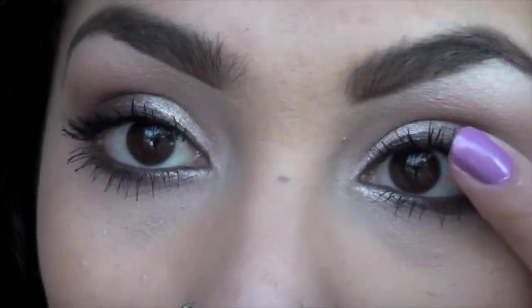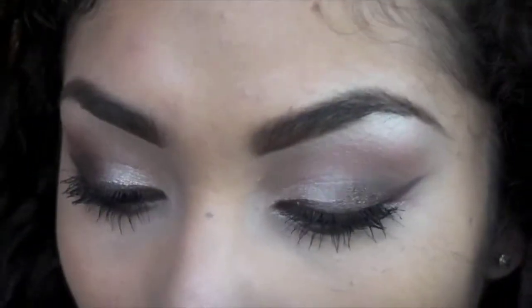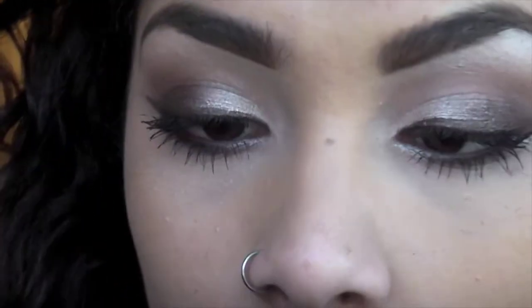This is what the look looks like with only mascara on — I haven't curled my lashes — so you can get an idea of what the eyes look like. But I'm going to go ahead and apply some lashes.